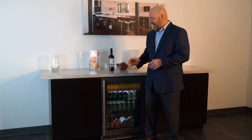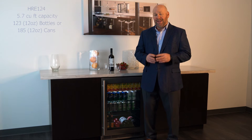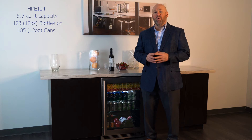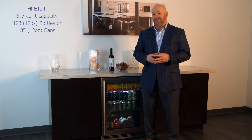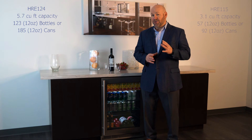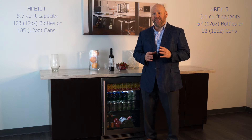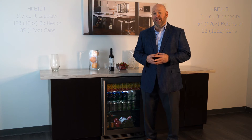This unit has an extra-large 5.7 cubic foot black interior, with three adjustable glass shelves, and can hold up to 123 12-ounce bottles or 185 12-ounce cans. The 15-inch model is a large 3.1 cubic foot capacity, and can hold up to 57 12-ounce bottles or 92 12-ounce cans.